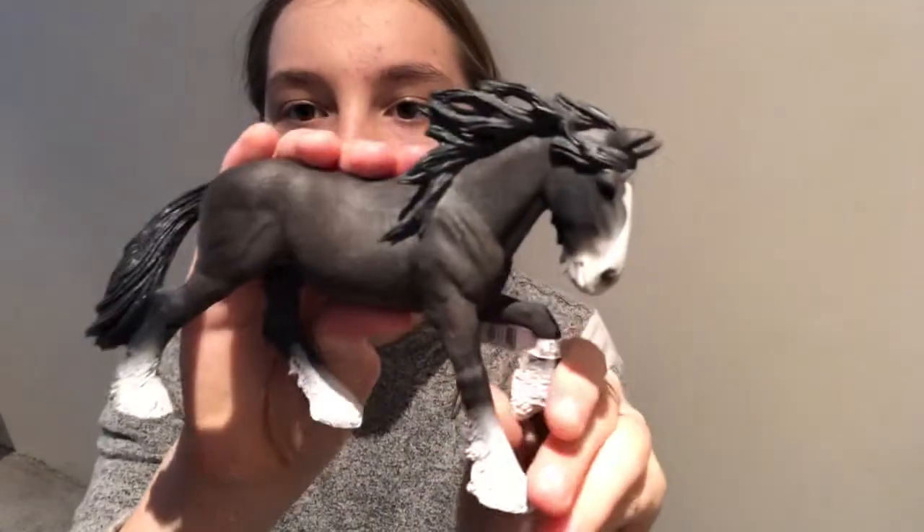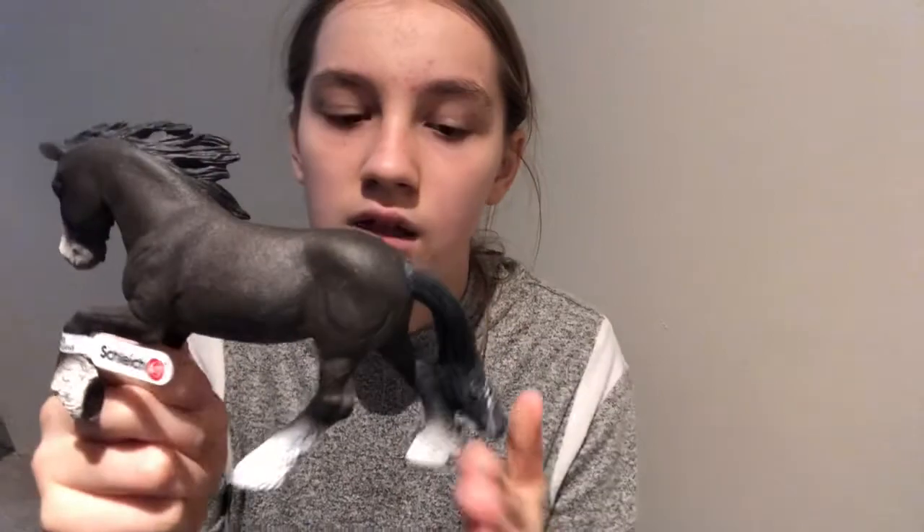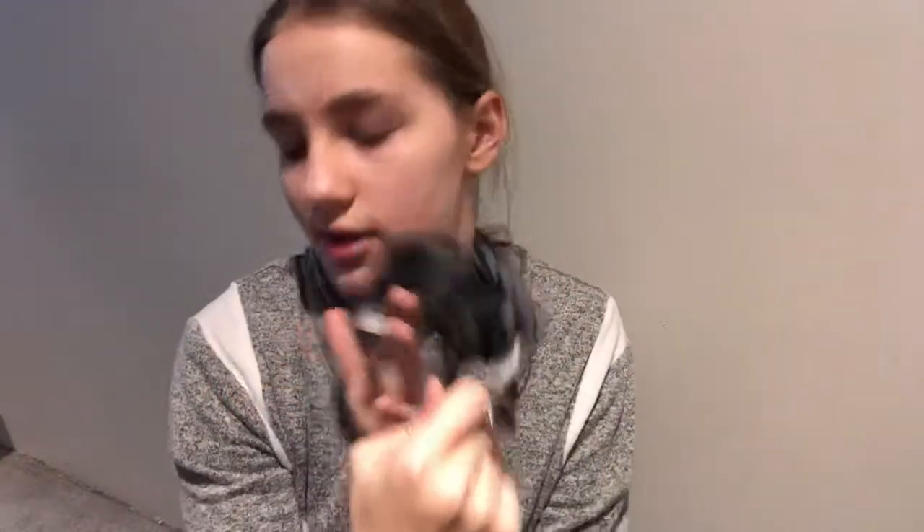It's Schleich and I love him. I think his texture is called Chalky. His name is going to be Smokey and I just really like the mold — I think it's just one of the prettiest molds. I love his tail; it's so smooth and I think he's just super pretty.